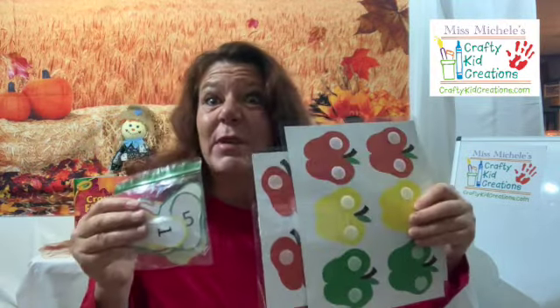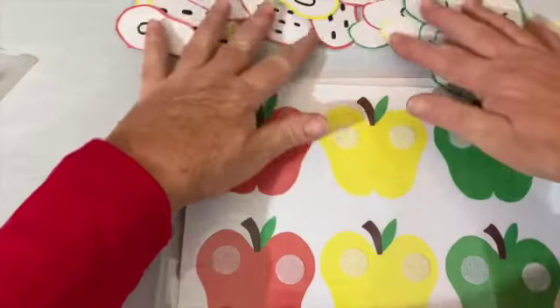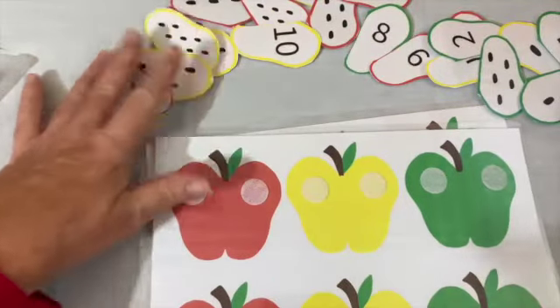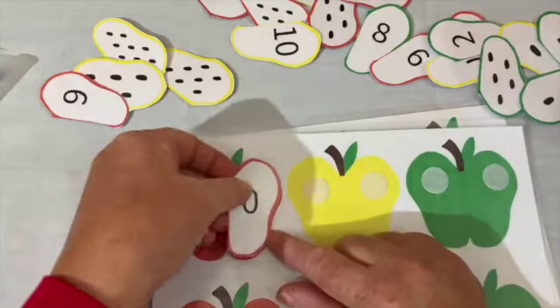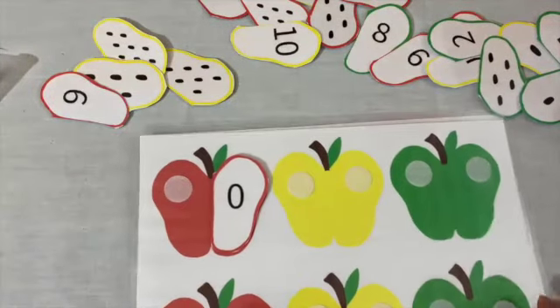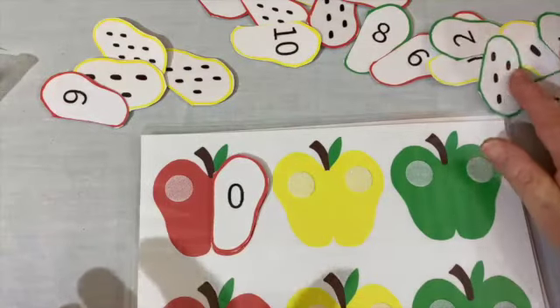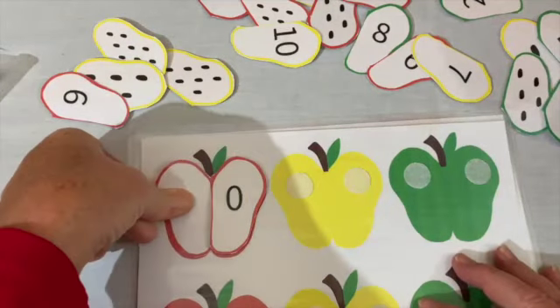This activity is called the apple seed count and match. So what's the first number? Zero. We're going to look through our pieces and see if we can find the number, the symbol zero. Here it is — and it helps that it's red. Now I need to find a half that has no dots on it, no seeds. Here's one that has no seeds, so that goes with that.